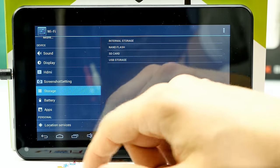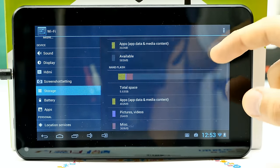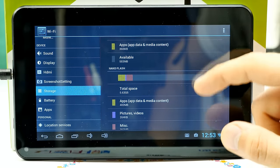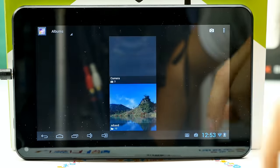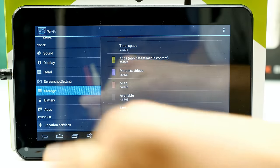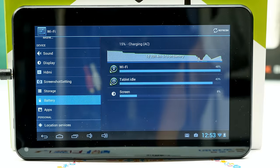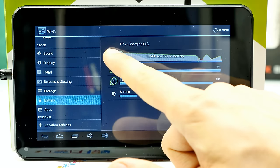Looking at storage: the tablet comes with two partitions, which doesn't make much sense with only 8 GB of internal storage. You can extend it with micro SD cards. There's one standard partition and one NAND flash partition, and luckily you can install apps on the second one. The battery stats show that in standby it drains almost no power, but with the screen on it falls quickly.